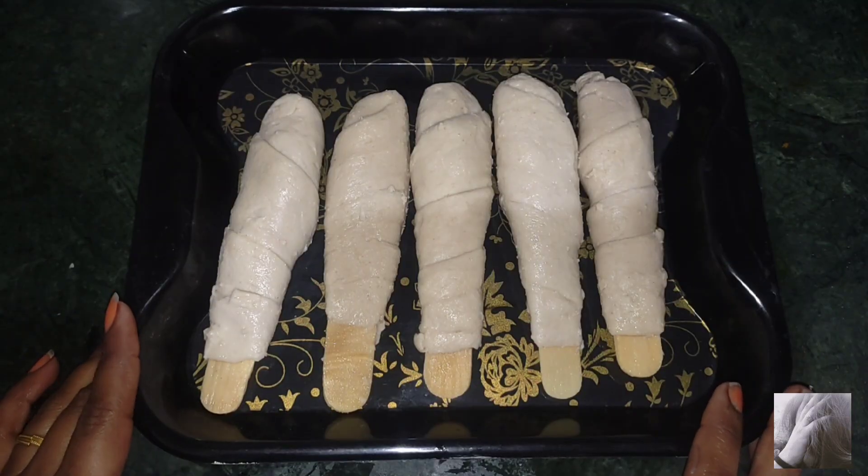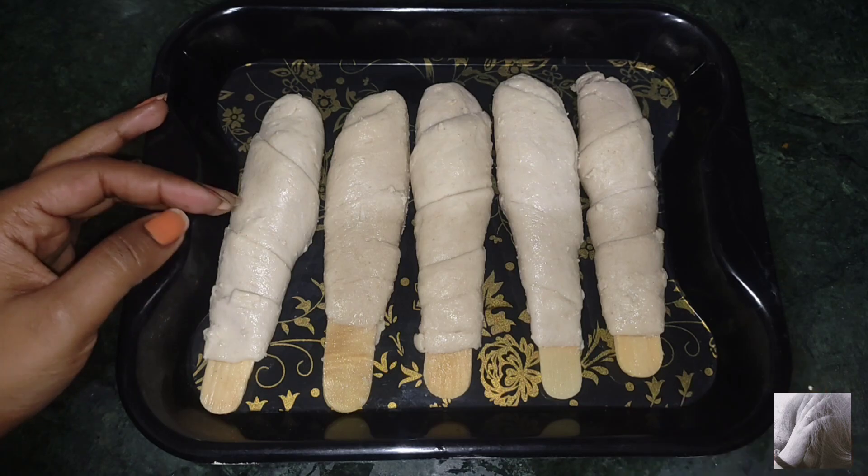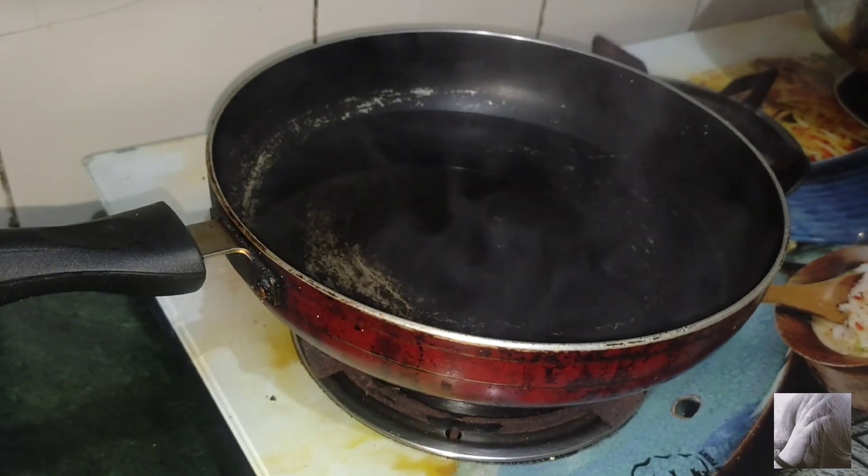Hi, today we are making a soya chop. I have taken a soya chop ready to boil it. I will keep the soya chop ready to boil it.